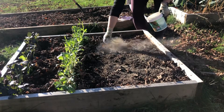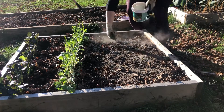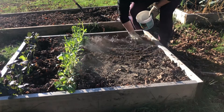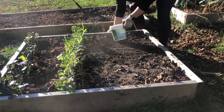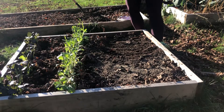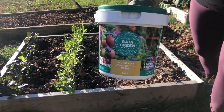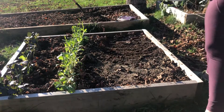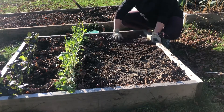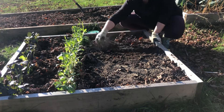Today I'm planting some German white garlic. It's a porcelain type, similar to the music garlic that I've already planted, but I found it has a little bit larger bulbs than the music. This entire bed will be planted eventually — I'm just going to do half of it today. I'm showing you what I'm using for fertilizer: it's an organic all-purpose 4-4-4 fertilizer.